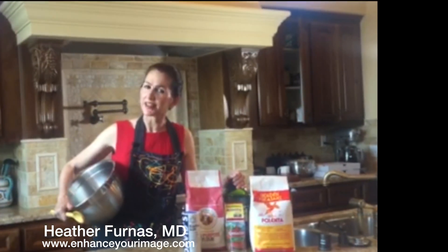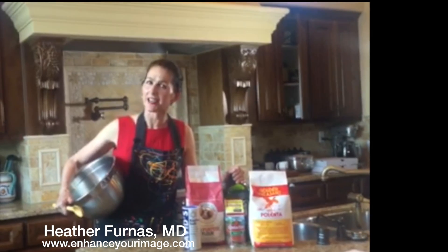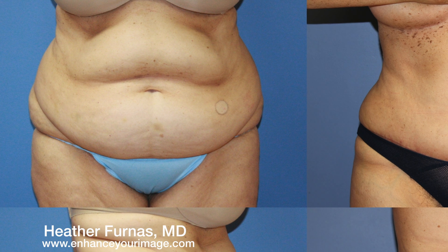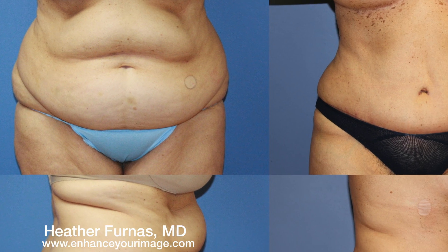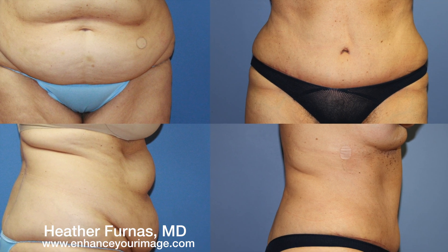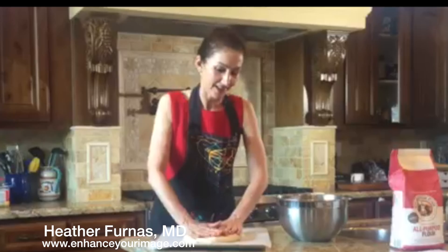On second thought, let's talk about tummy tucks. A tummy tuck, or abdominoplasty, can slenderize the tummy by tightening the six-pack muscles and getting rid of unwanted loose skin and excess fat. Hmm, maybe we can use this pizza dough.